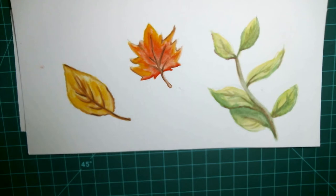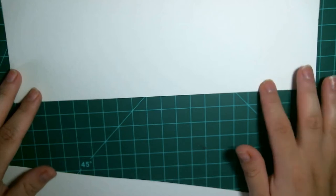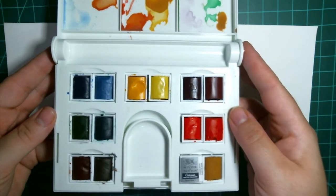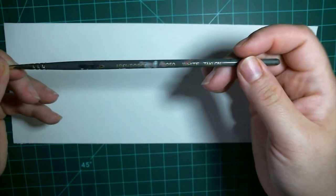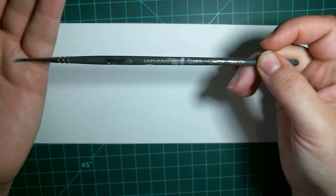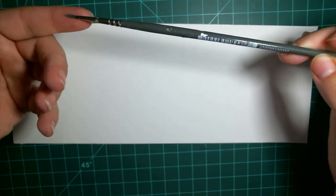To get started, you'll need your watercolor supplies. I'm just using some Canson XL watercolor paper. For paint, I'm using my Winsor & Newton Cotman Travel Set. For a paintbrush, I'm using a thin brush — this happens to be an above-ground brand size zero, so it's just a very thin pointed brush.